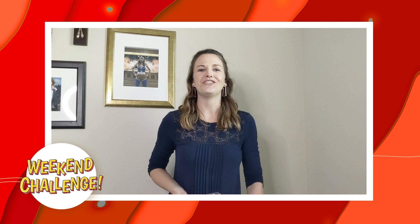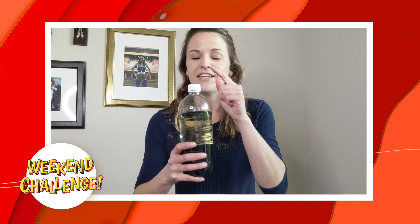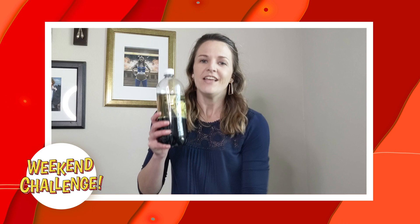This weekend I challenge you to do an at-home science experiment called the lava lamp. What you need is a plastic bottle — I usually use a 1-liter soda bottle. You're going to need about 2 cups of water, some food coloring, and 2 cups of oil. It doesn't really matter what kind of oil you use. I like to keep a cap on mine so I can use my lava lamp over and over again. And then you're going to need some Alka-Seltzer tablets, or effervescent tablets and antacids, basically.